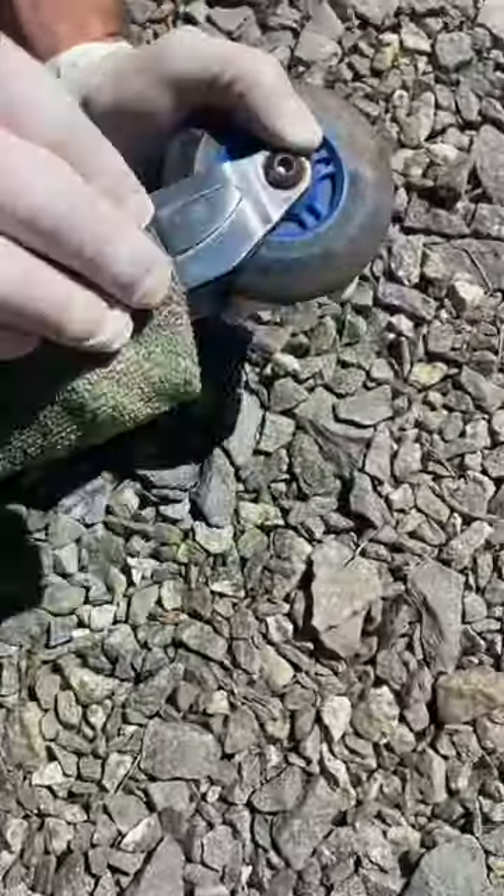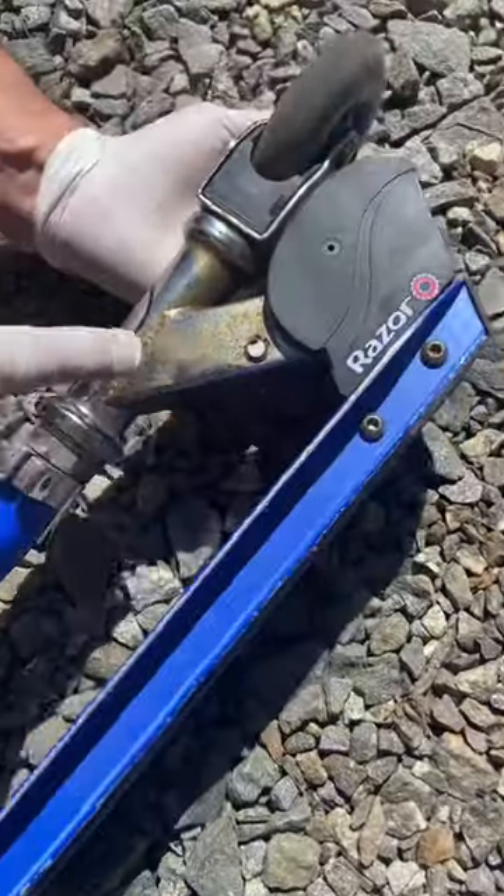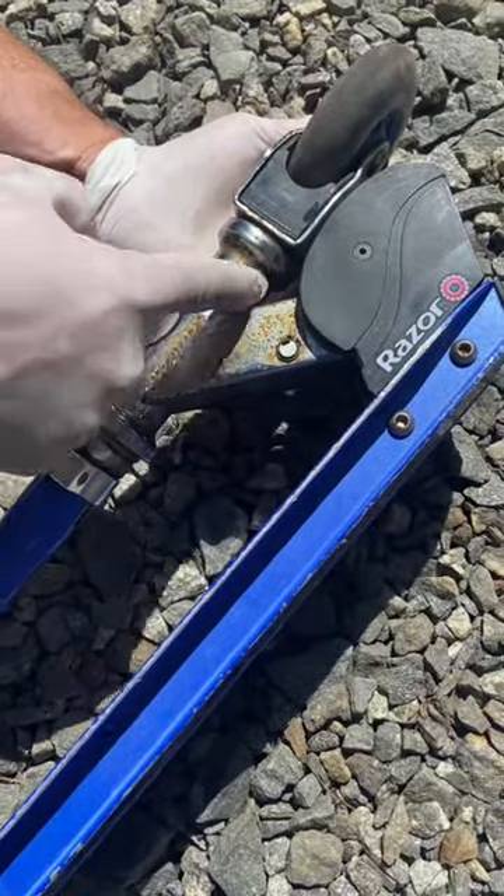After that, just take a cloth, wipe it down, wipe it off, and look at the difference. Look at this side compared to this side where I didn't do it. Huge difference.